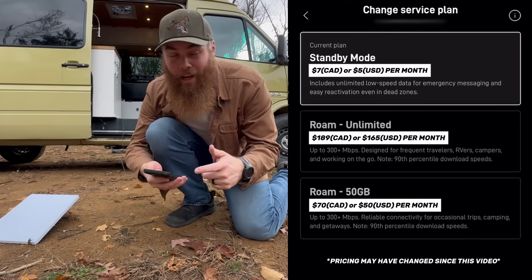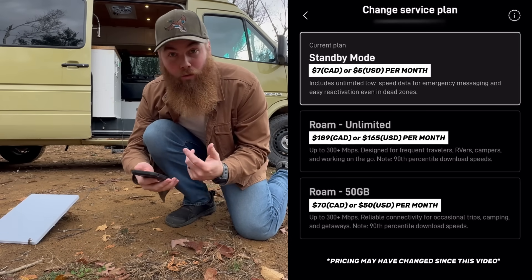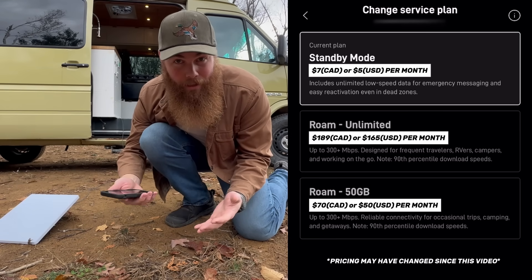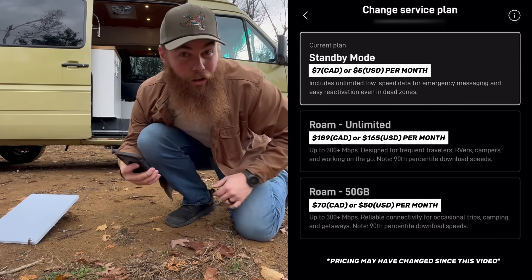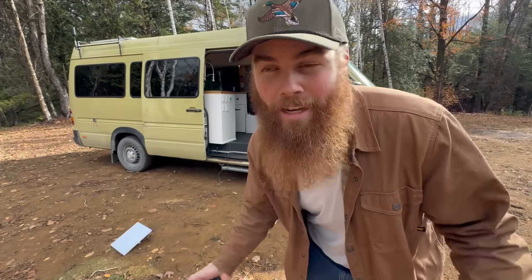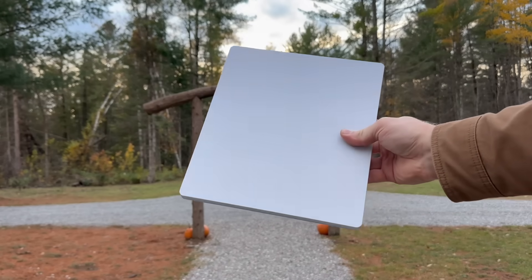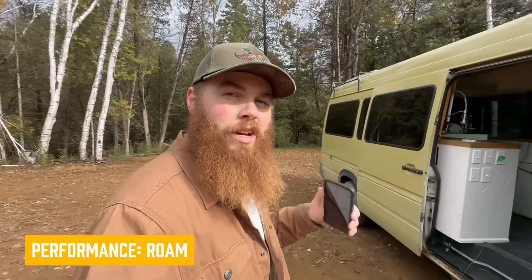Obviously that's not ideal, so you can switch it anytime between the different plans. There's the standby mode, there's Roam Unlimited — unlimited internet bandwidth — as well as Roam 50 gig. It all depends on what you're going to use it for. That may seem like a step backwards — all internet, now that's 2025, should be unlimited, right? The thing is, you're paying for a premium mobile product you can take almost anywhere in the world, so the price is going to reflect that. Now let's take a look at the real speeds on the Roam plan and how they perform.